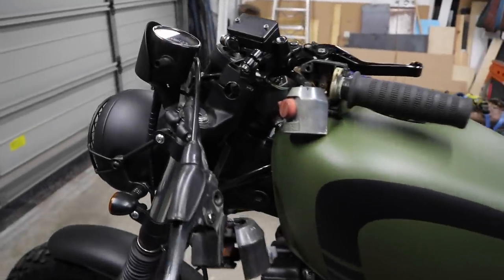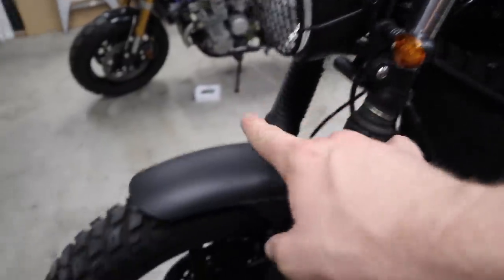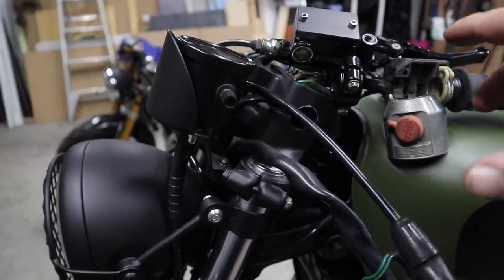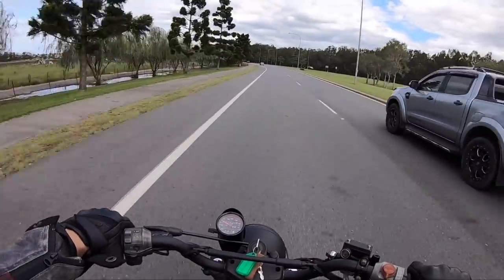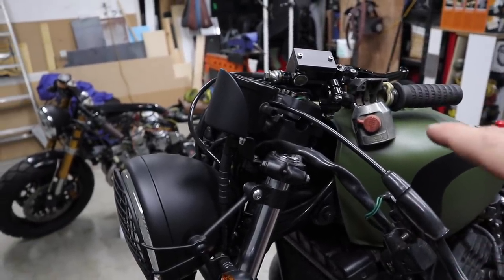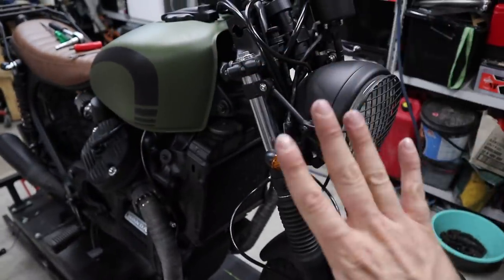I've just spent some time taking the handlebars off and also undoing the nut that holds the steering stem, the triple clamp on both sides, the axle, and the calipers. I've got a string line running across here because someone mentioned in the video of the first test ride of this bike that you can see one side of the left handlebars a lot more than the right. That made me realise something's not right — something's twisted — and I wanted to get to the bottom of it.